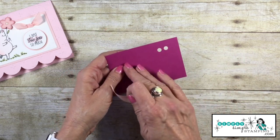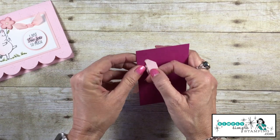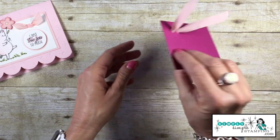Let's say this is the front of our card. We are going to take the ribbon and run it through both ends. Now you see why you needed those points — it makes it easier to get it in there. Alright, so there's the front of our card.